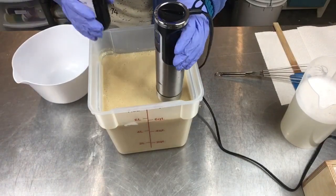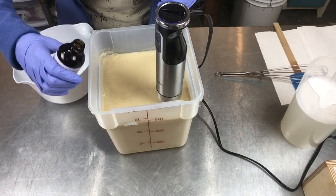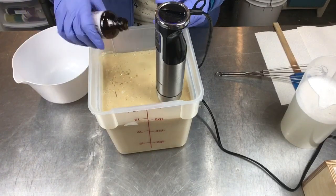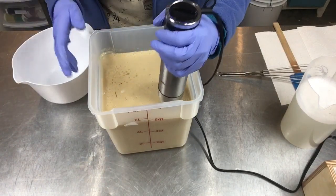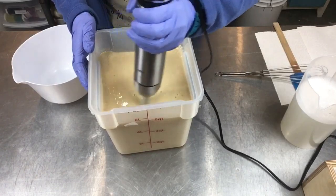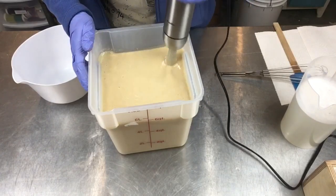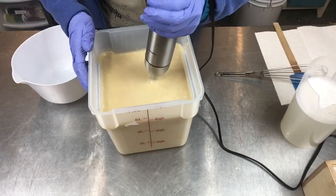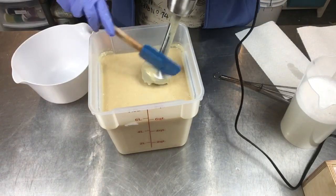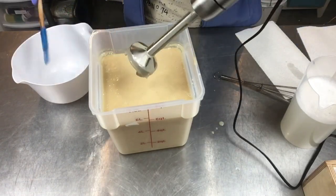Now I'm going to add my burnt sugar scent — it's a beautiful scent. It does have a little vanilla in it, so the vanilla content will darken the cured soap to a light tan to light brown color. It's just a really good smell and I think it goes with the banana-oat feel. Now I'm going to pull the stick blender out and go to my whisk for incorporating my turmeric powder to color a portion of this batter.